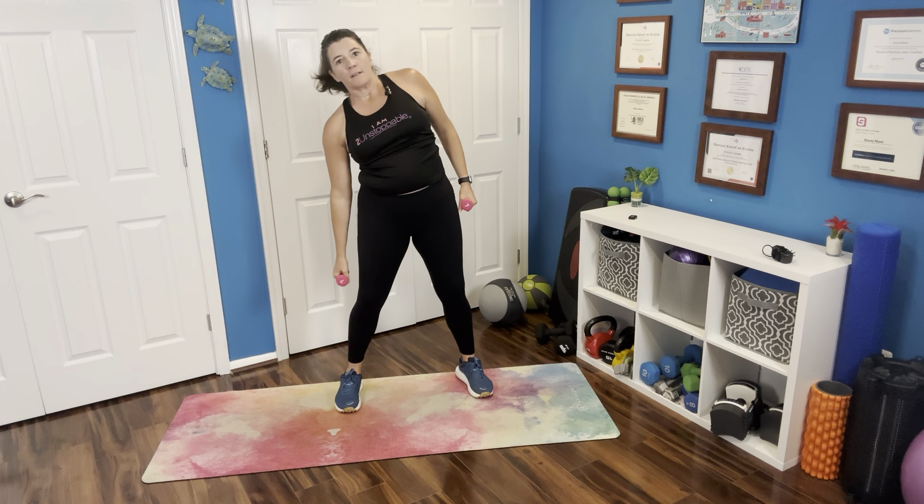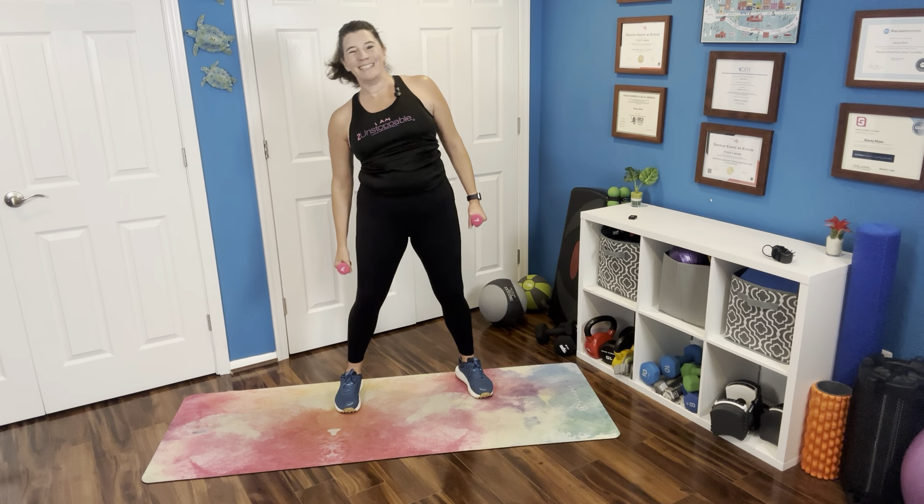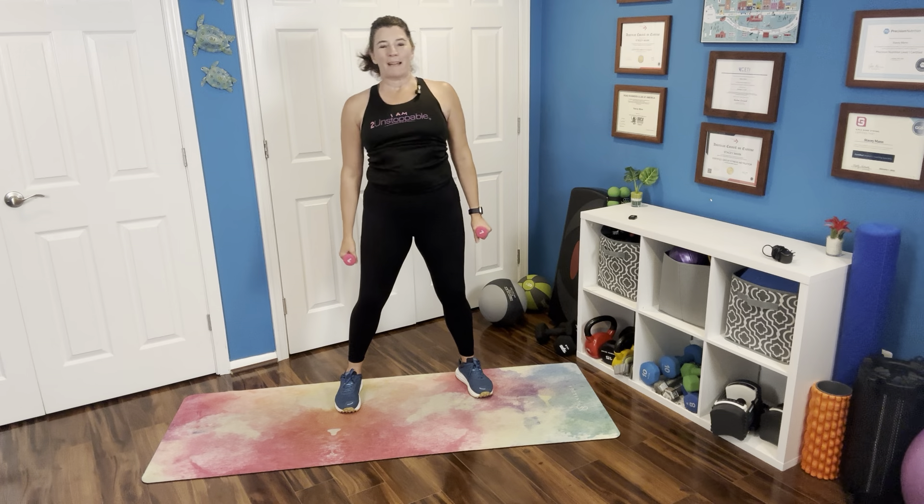All right, we're going to place those feet right in place, holding those weights. We're going to lean a little bit to the side — small little leans, no need to bend too far.